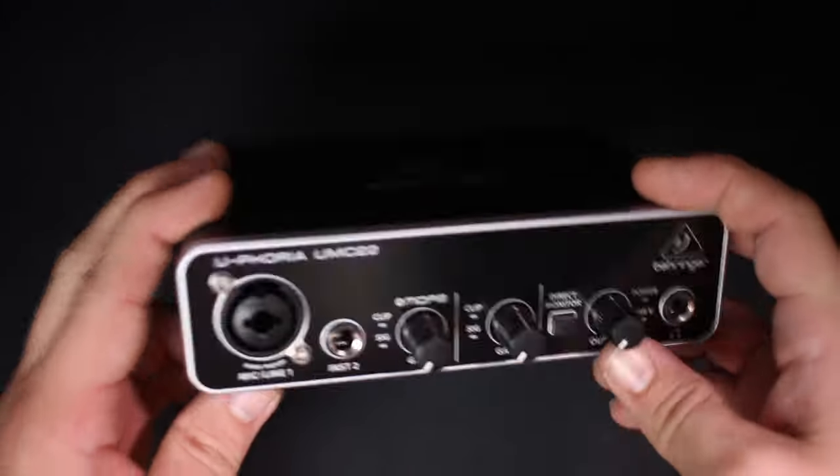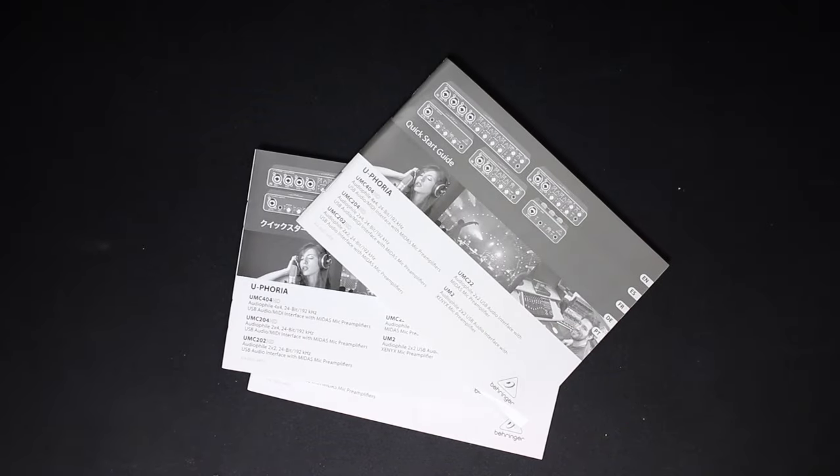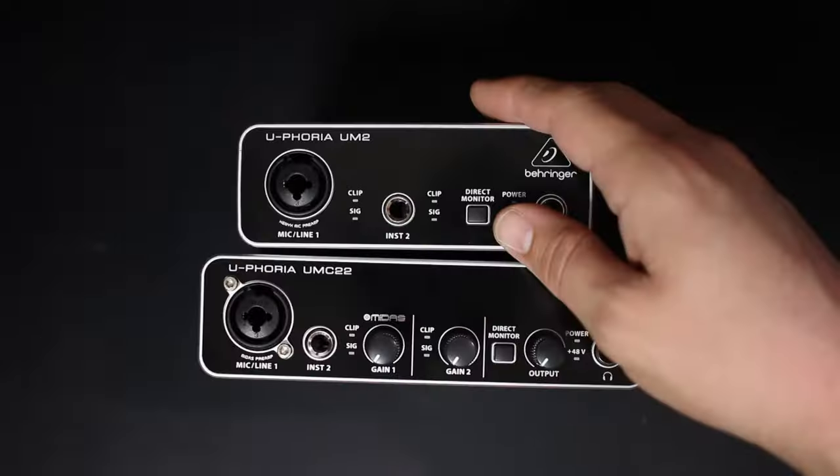Alright guys, let's go ahead and talk about what comes in the box. Obviously you're going to get the interface, you get a USB cable, you get some documentation, and you get another sticker.